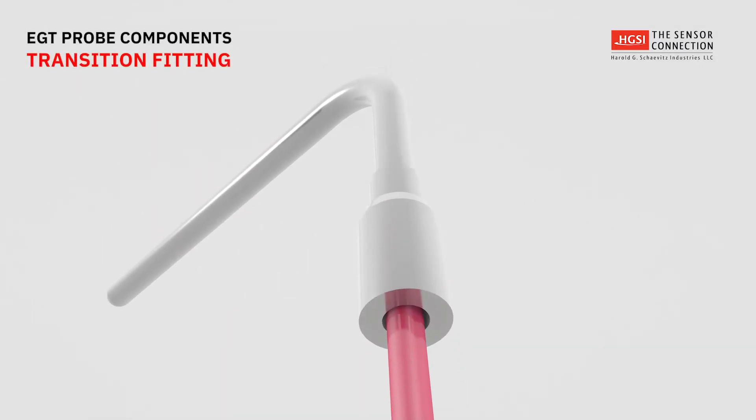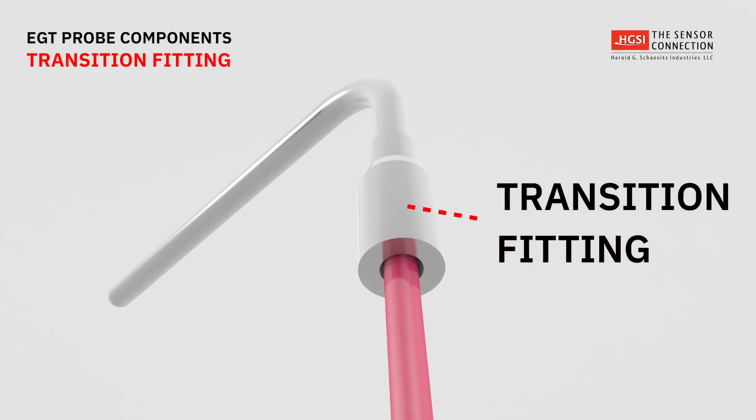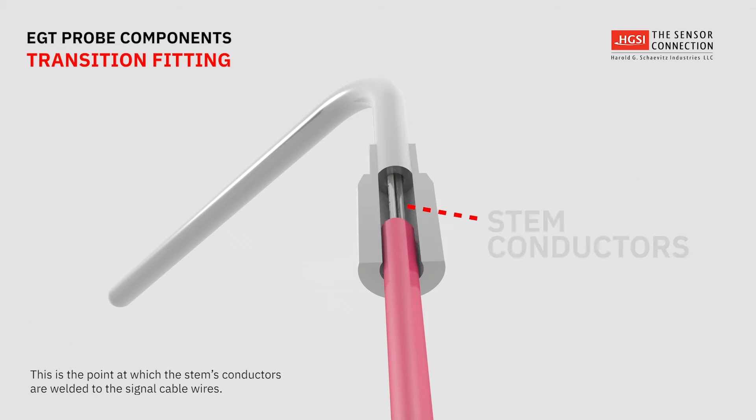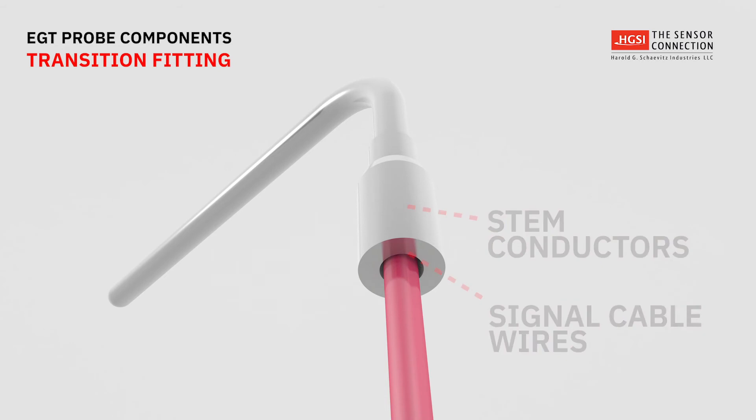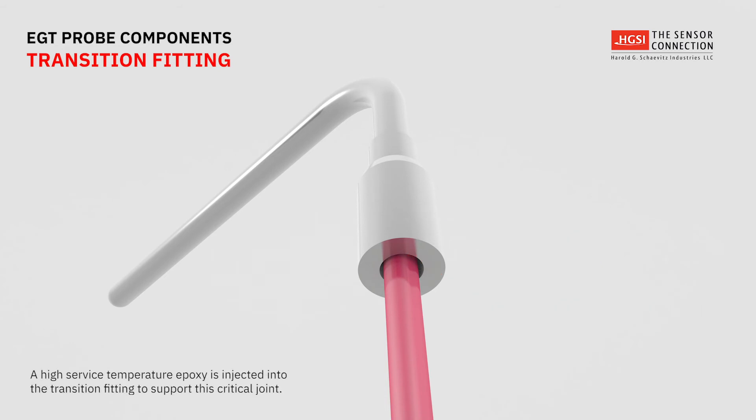At the base of the stem is a transition fitting. This is the point at which the stem's conductors end and are welded to the start of the signal cable wires. A high surface temperature epoxy is then injected into the transition fitting to support the wires and protect against the entry of liquids.